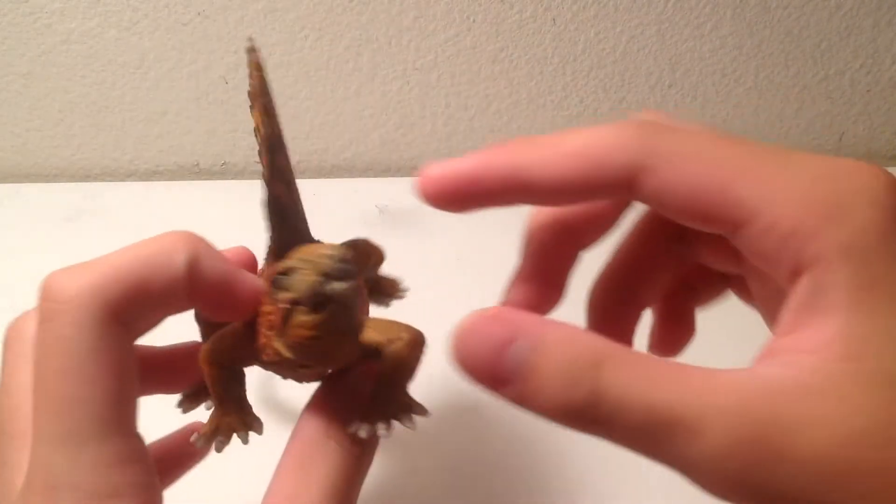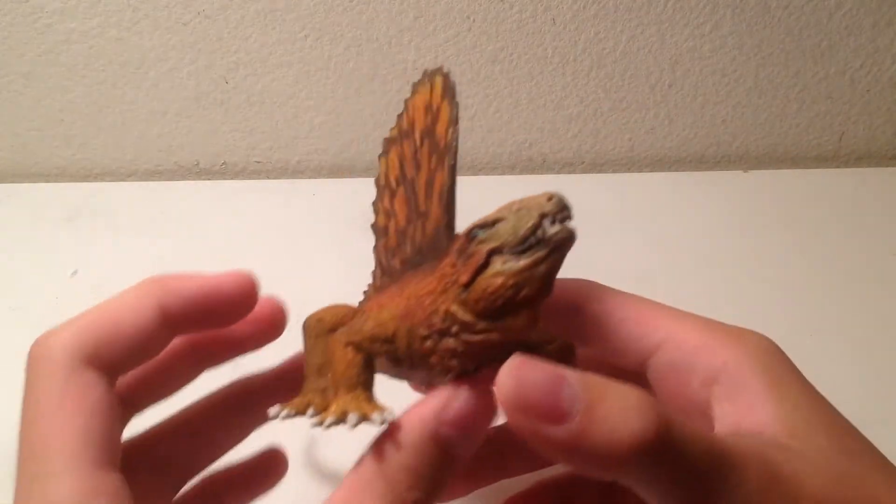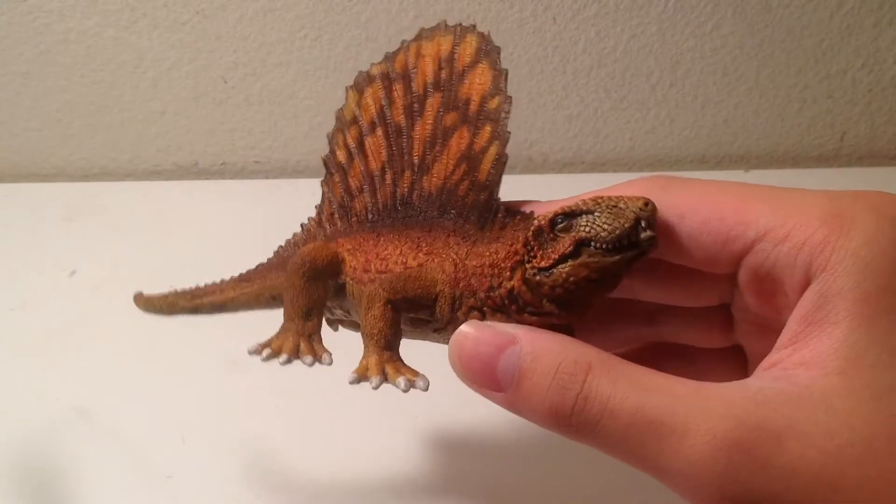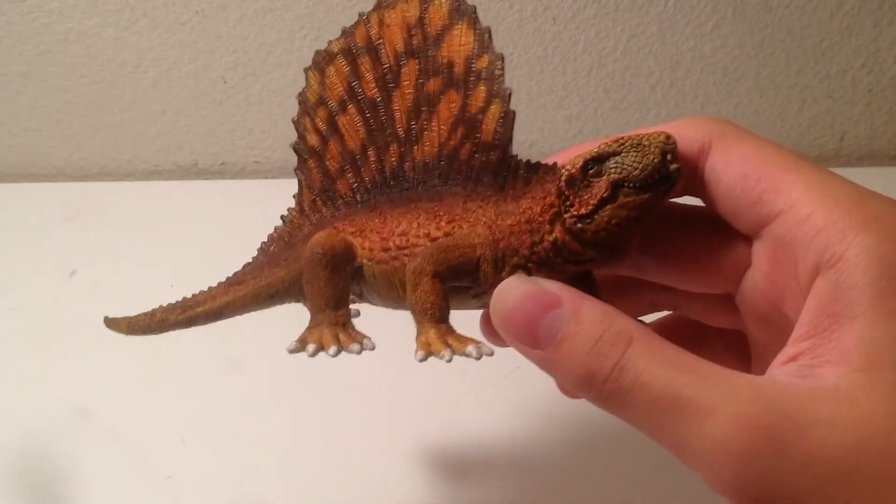Because, as you know, Schleich, Papua, or any company sometimes gets their inspirations from pictures of other dinosaurs on the internet or just statues.